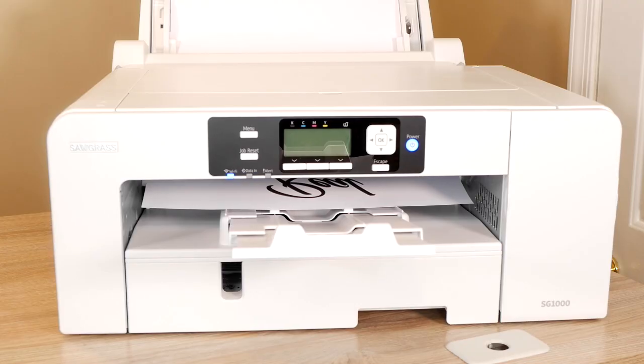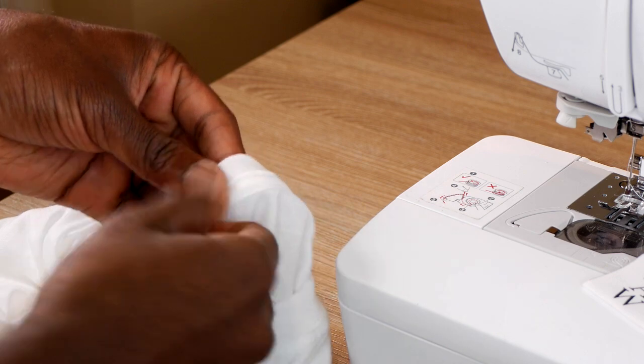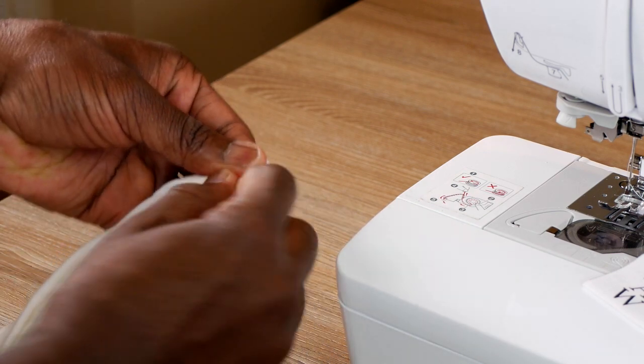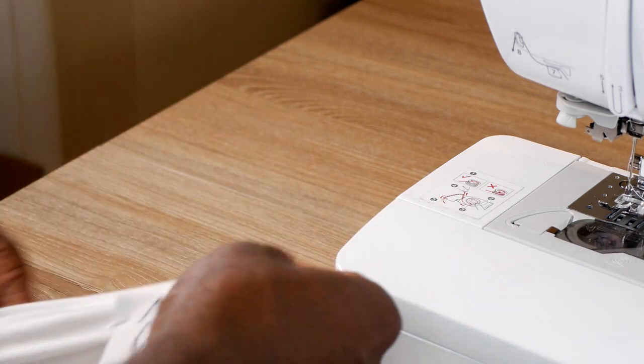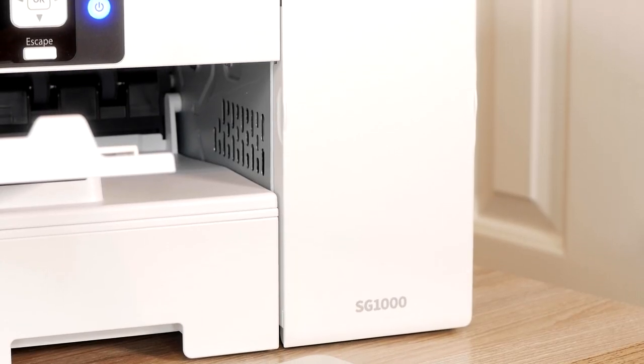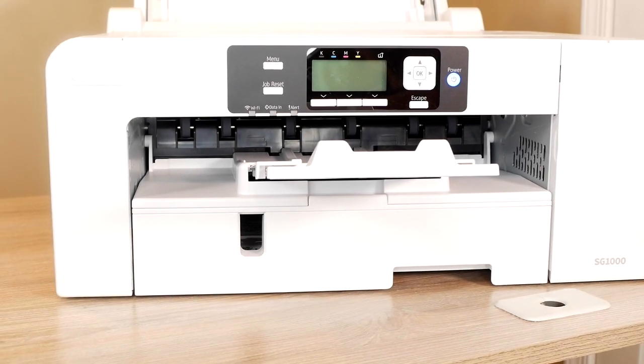Today we're going to be printing out our very first design on our Sawgrass SG-1000. Some people in the comments have been saying that with the SG-1000, the images don't come out as vibrant as they did on the SG-500. To me, they're the same exact machine, except the SG-1000 has a few different features on the tray portion and can print larger designs. So we're going to get into that, but first we're going to roll the intro.